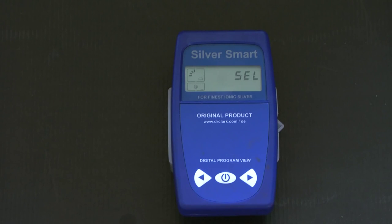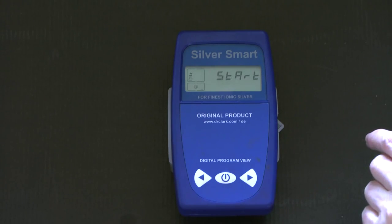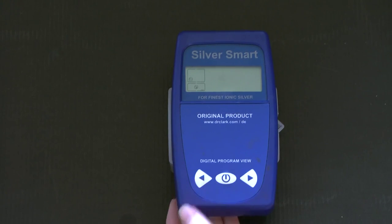It goes through a self-test and checks the water to see if it's okay. It then shows the parts per million it is at now, and we can adjust this with the arrows.